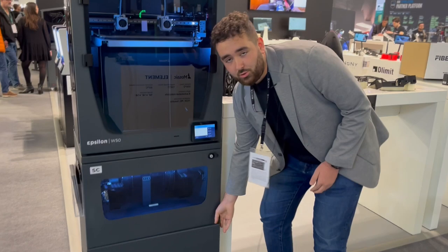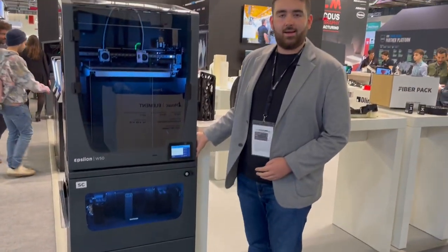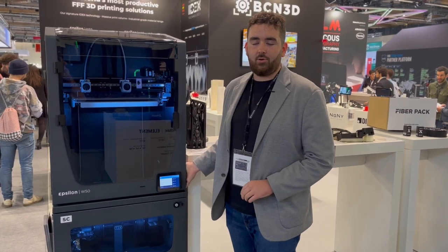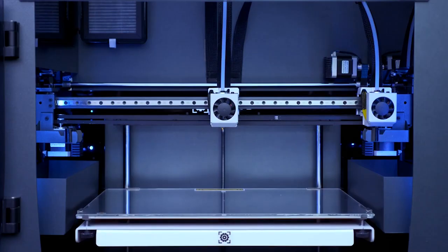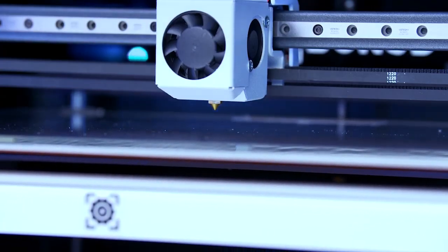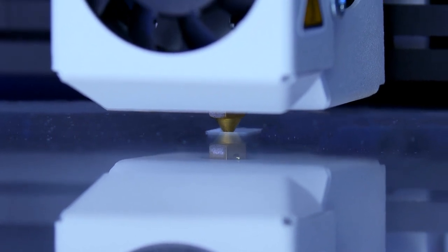Underneath the smart cabinet there is also more storage, and on the side there is a tool tray to keep all of your tools for calibration purposes safe and tidy. The BCN3D Epsilon W50 also has auto calibration, which means we can do a full XY and Z calibration in less than five minutes.